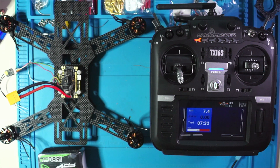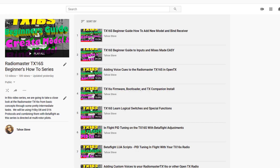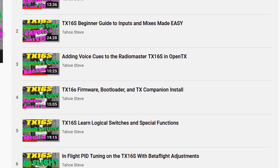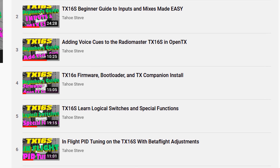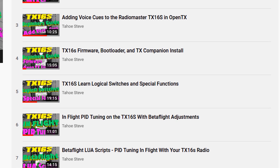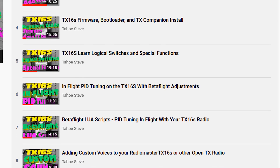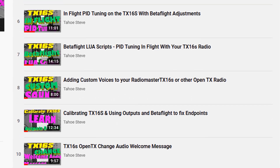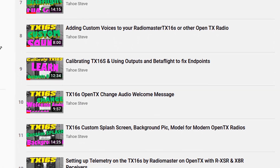If you're new around here, you might be thinking — did he just say video 12? The answer is, if this is the first video of mine you've ever found, this is video number 13 in my TX16S series. There are 12 that precede this video, including number 12 being telemetry. We started at zero and worked our way through a good portion of this radio, and had a little bit of fun doing a bunch of customization, and now we're back to seriousness.